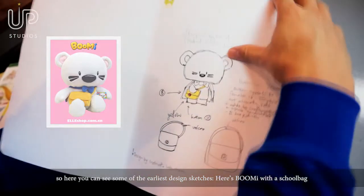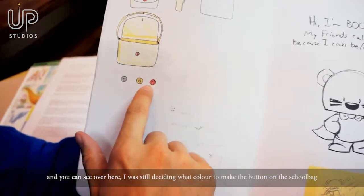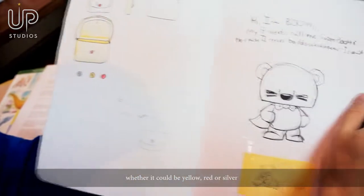Here's Bumi with the school bag. And you can see over here I was still deciding what color to make the buttons on the bag — whether they be yellow, red, or silver.